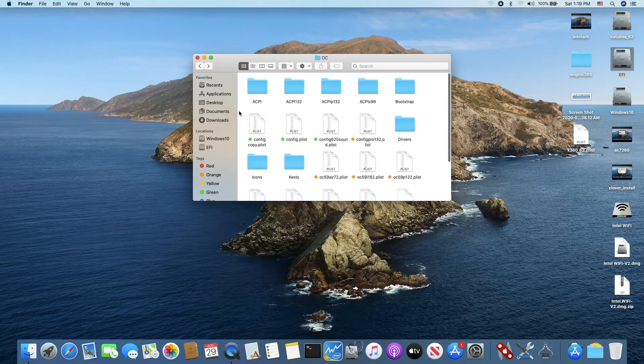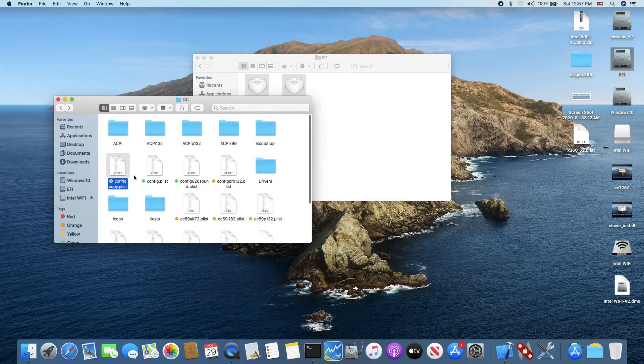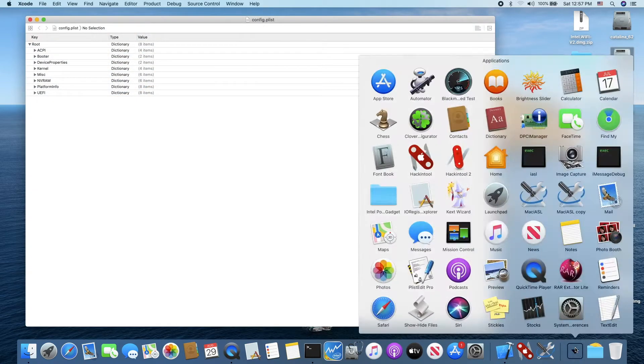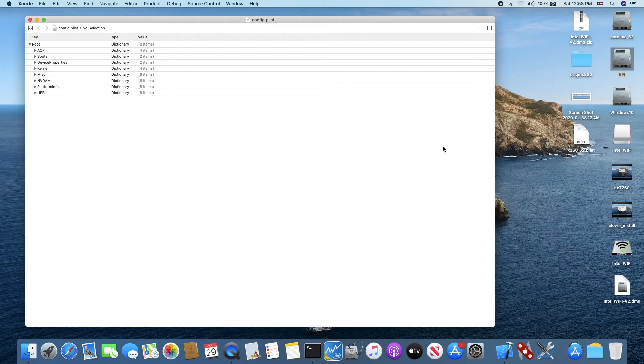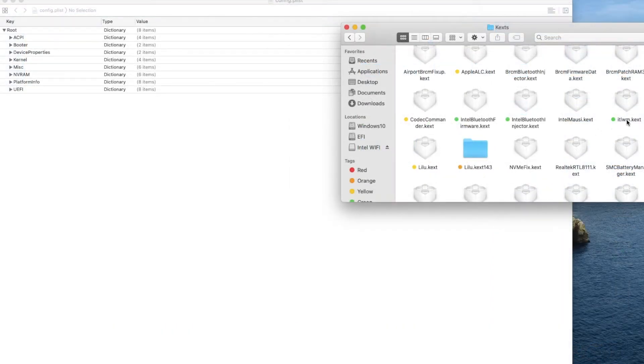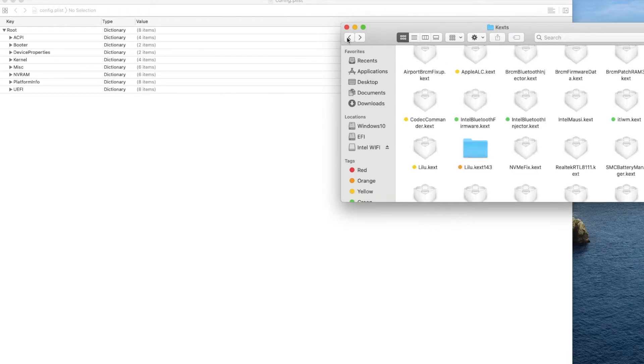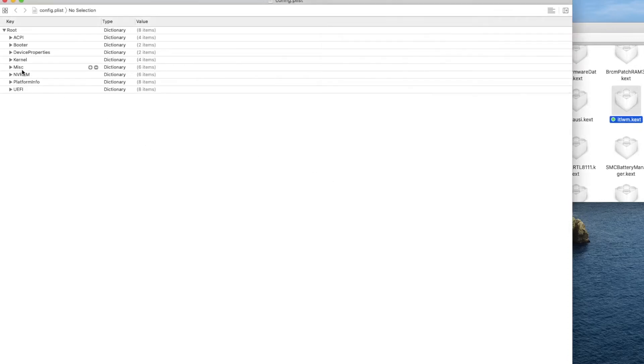Now let's look at the config file. There are two ways you can do this: you can use the OpenCore Configurator, which I don't have installed here, or you can edit it manually. Let's look inside and go to kernel and add it.